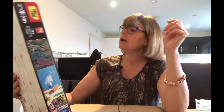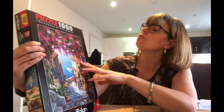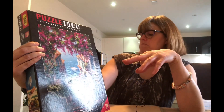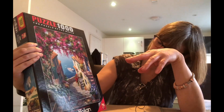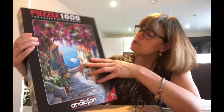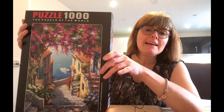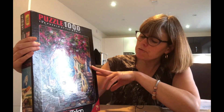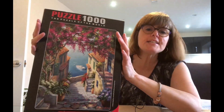Finally, a puzzle brand I haven't tried yet but have seen on YouTube, Instagram and TikTok — Anatolian. This is called The Puzzle of the World: Stairs to the Sea by Sun Kim. I feel like I want to be on holiday walking down to the sea there and getting on that boat for a little cruise. I haven't done one of these before so I'll be interested to see what the puzzle shape is like, and I will rate it after.